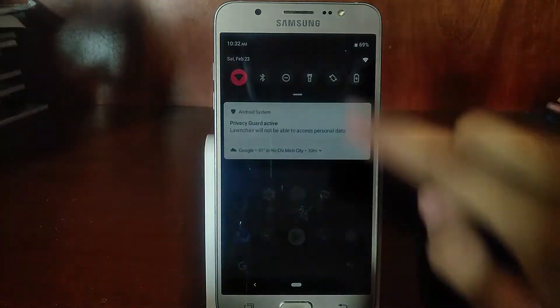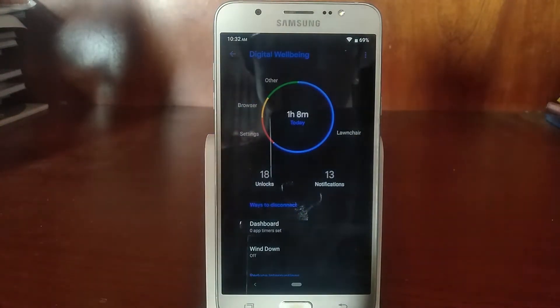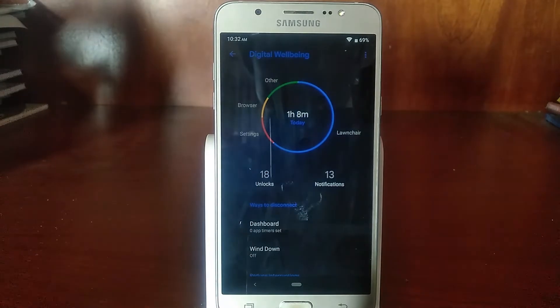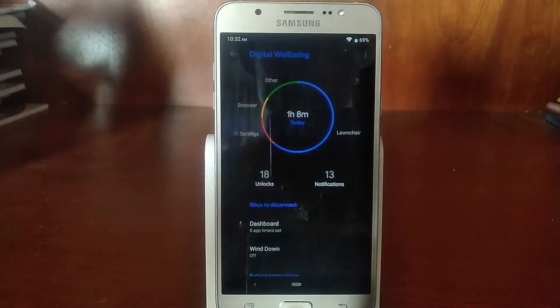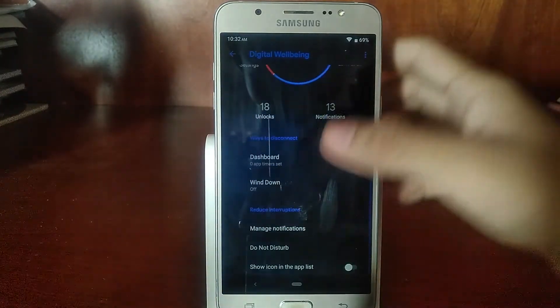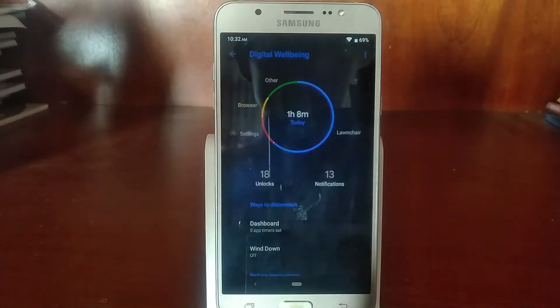One of the coolest features of Android Pie baked into the OS is Digital Wellbeing, which tracks your app usage, phone usage, number of unlocks, and number of notifications, and tells you when to stop using your phone to prevent phone addiction.